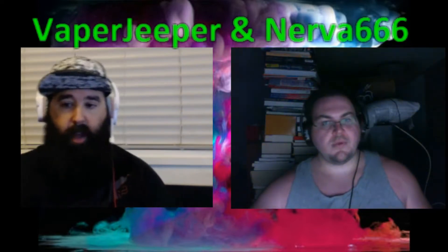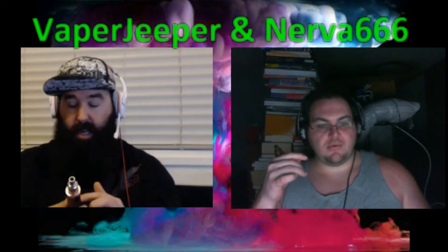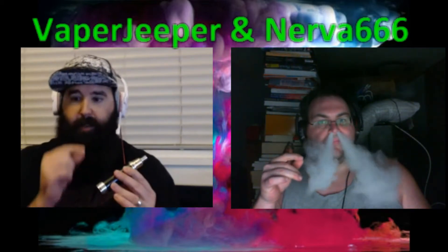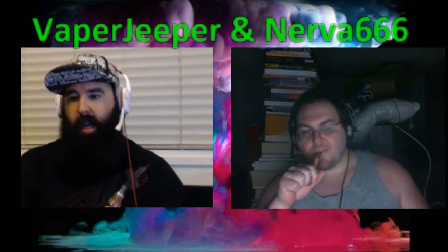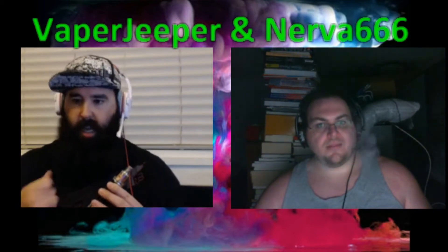Some thumbs up for me: the coating they put on this mod is very, very durable. It has not scratched. I've dropped it and it has not chipped. Problem is, like Nerva showed you, the threads are completely coated. The only way you can get the connectivity you want is to get your Dremel out with your soft wire wheel, get it in there and brush it out.